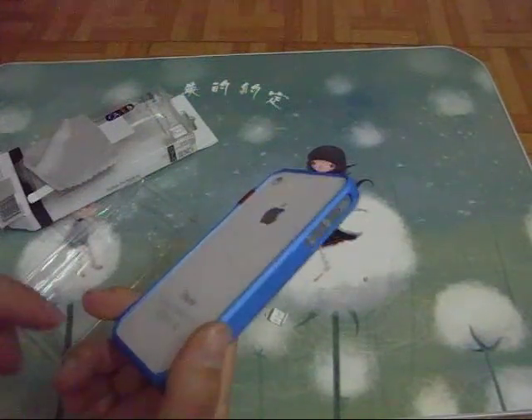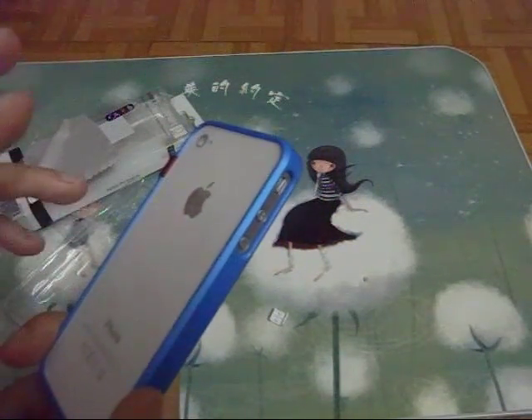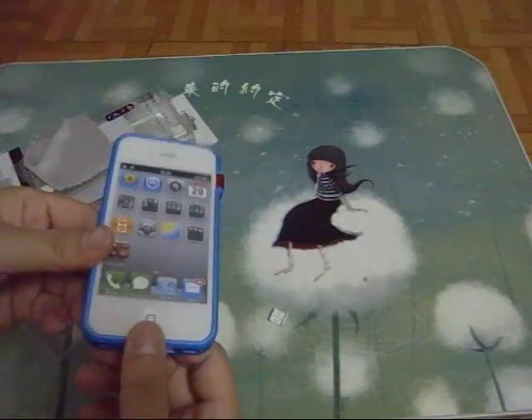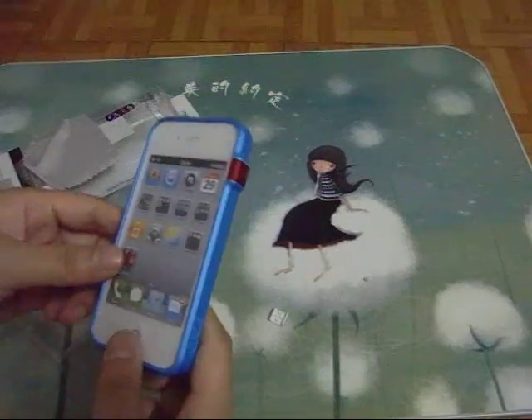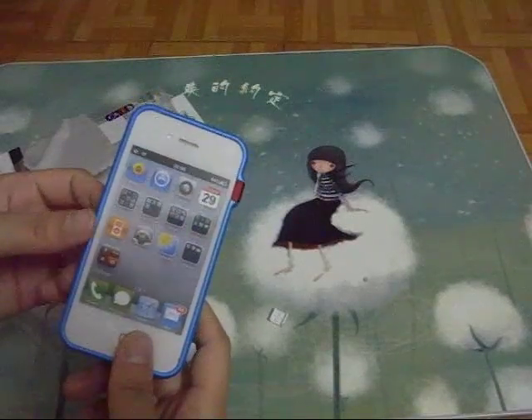It's available in 5 colors — you can choose the color you like. So this is the video about the bumper case with the screen protector. Thanks for watching, see you in the next video.